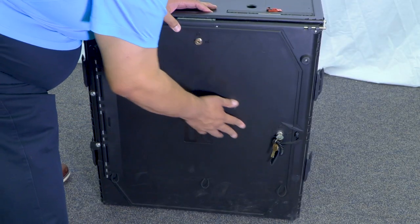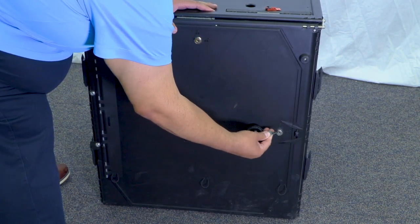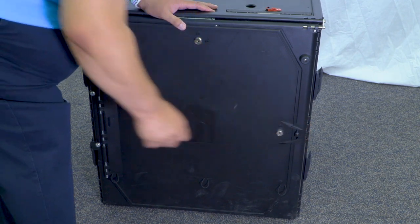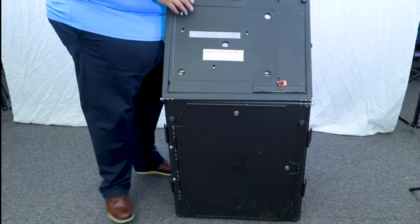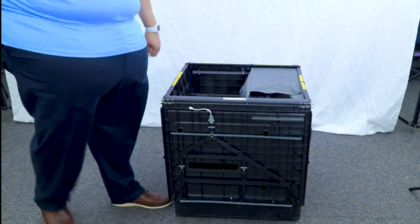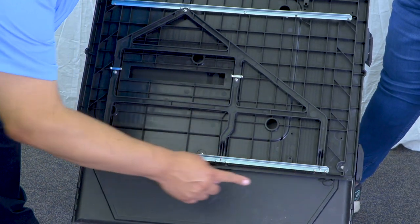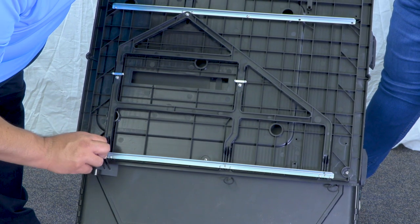Close and lock the large front door with the round gray key. Lift the lid and bring it over the large front door. Secure the lid by hooking the three small bands onto the three pins located at the bottom of the lid.